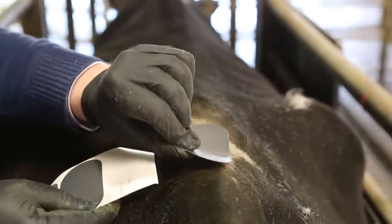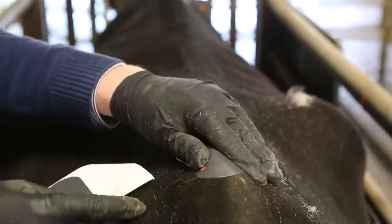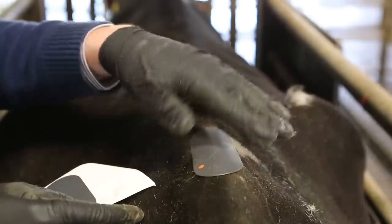Cost will range around €1 per animal for this device. There are some self-adhesive type products available but farmer experience suggests they are usually not strong enough to stay on the animal, and you will need extra glue to make them stick.